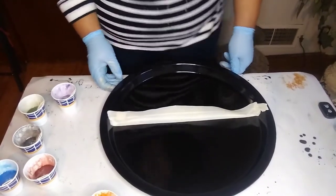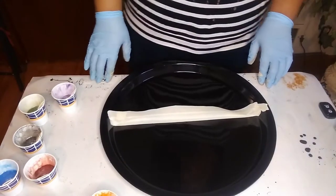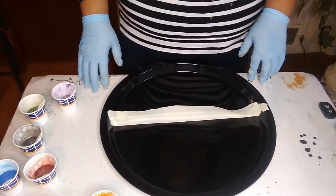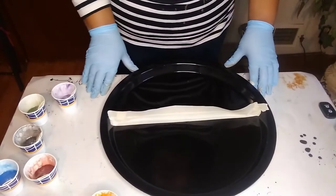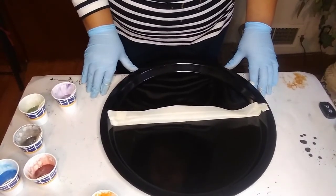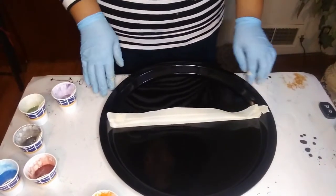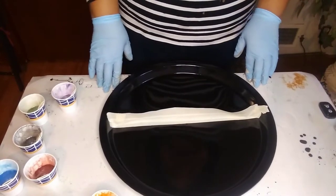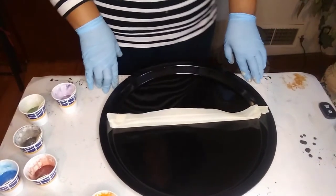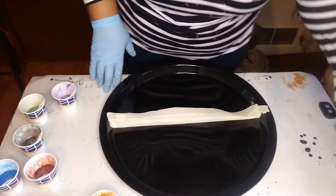Good afternoon, you guys! This is my special project that I've been talking about, and hopefully it goes according to plan. I'm going to take some resin along with powdered pigments that I mix into the resin. I'll be listing the colors in the description. I'm going to try to go over the colors very quickly — I already mixed them so you wouldn't have to watch me do that.